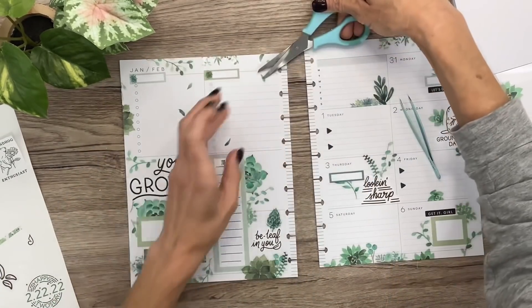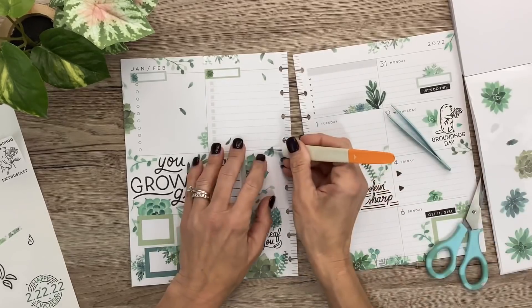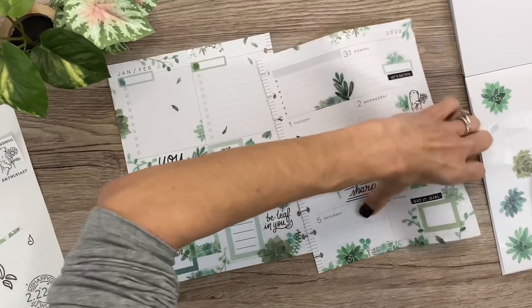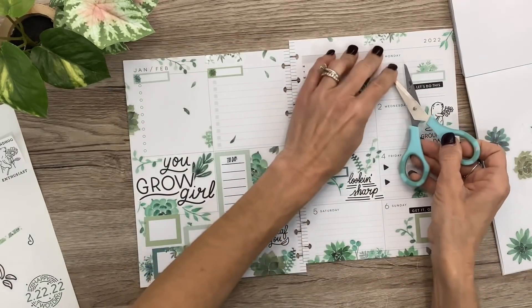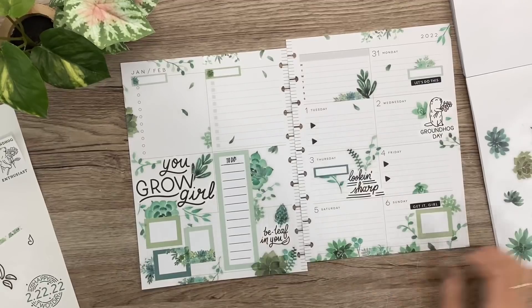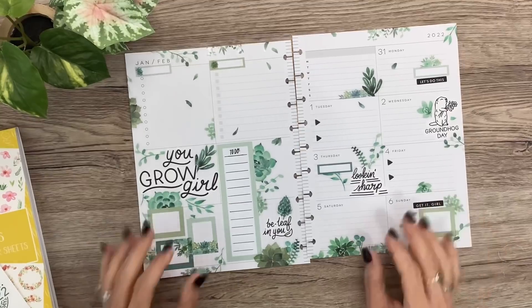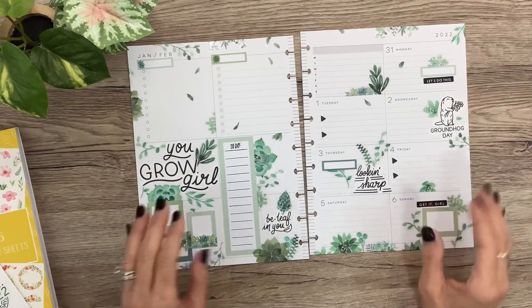Turn that one just a bit so it's not so much like the other. Here we go — we'll just do a couple more falling leaves over here. That is it! That's going to be my spread for next week. Oh, I just love it, I can't wait to write in it. Thank you so much for hanging out with me while I put this together. Hope you guys liked the video — if you did, don't forget to give it a thumbs up. I can't wait to see you in the next video. Bye!